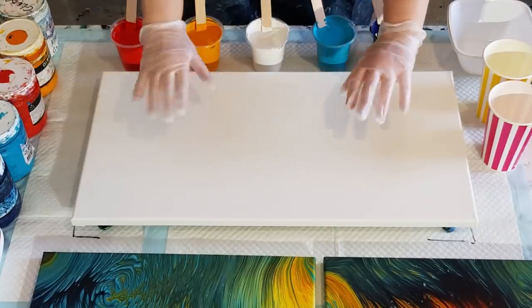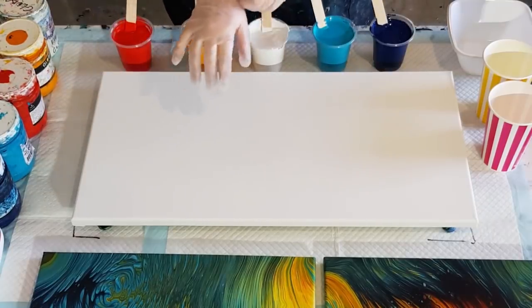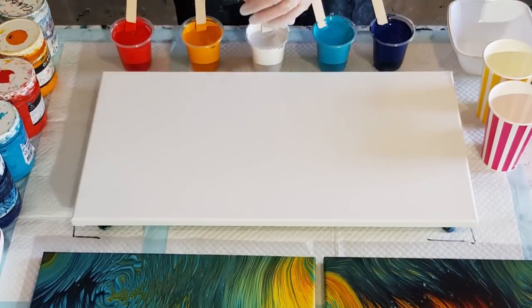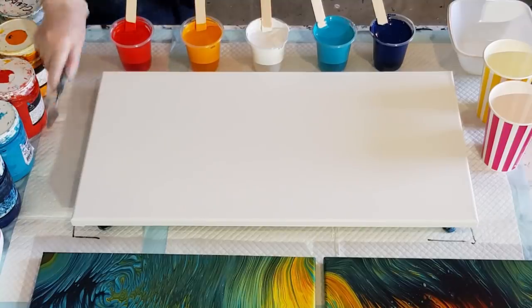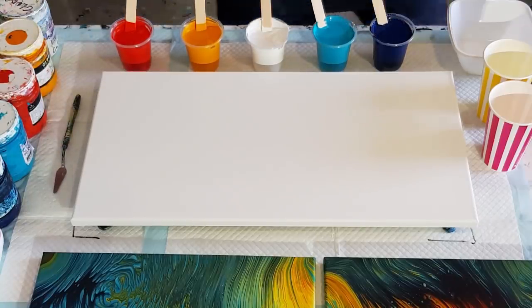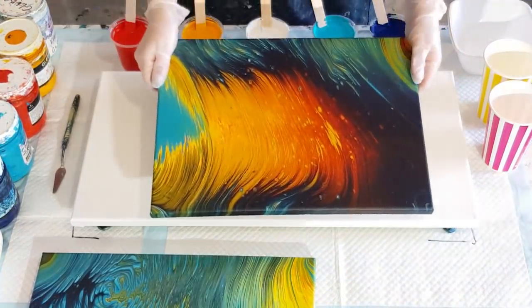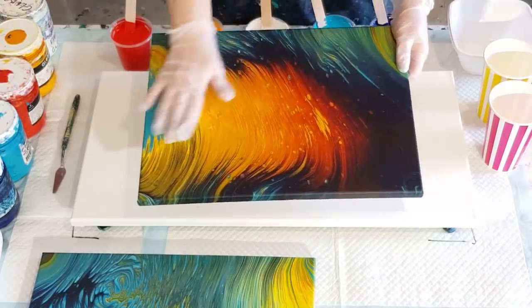G'day guys. Welcome back. I'm doing something a bit exciting today, something I haven't done before. I'm going to do a double waterfall pour for you today. Let me get all my little tools organised. Hopefully you guys saw this waterfall pour — it's dry now.